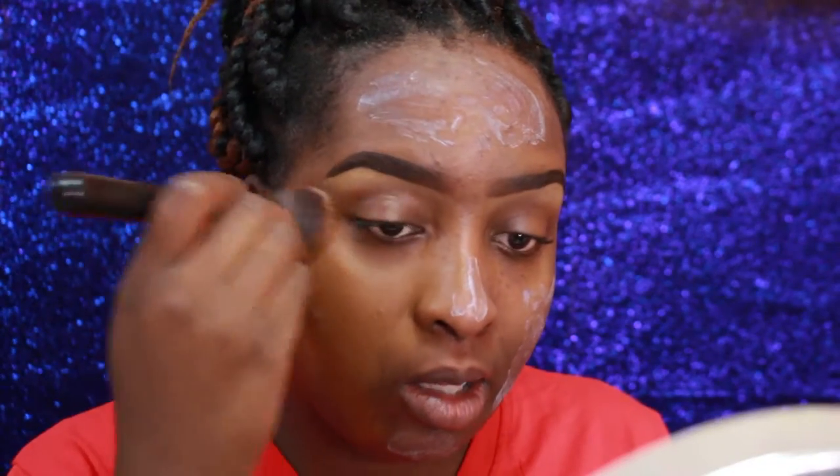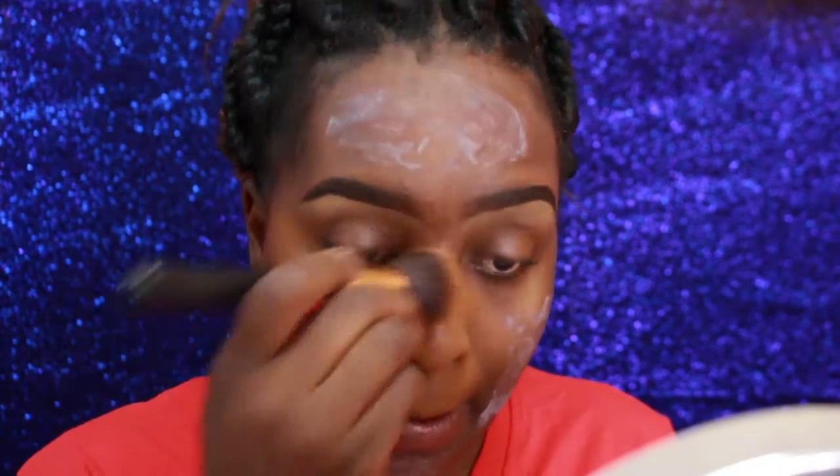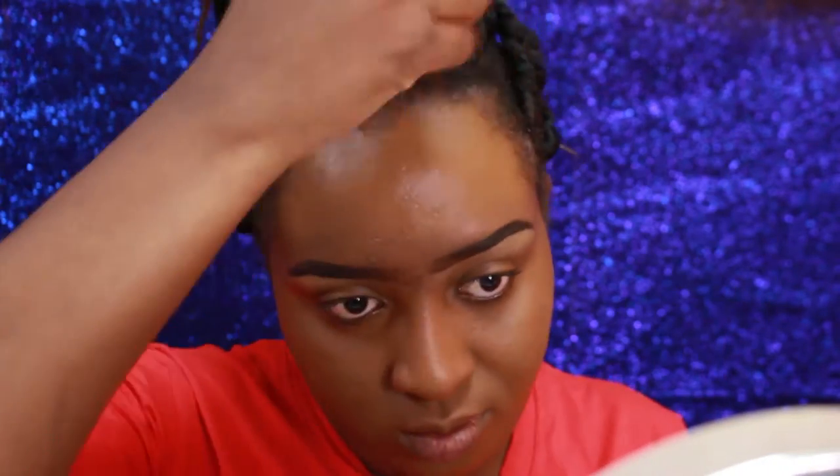I take a stippling brush, put the foundation on it, and stipple it onto my face all over, trying to blend it into my hairline and down my neck. I take some time while doing this because I want a flawless finish, so take your time whenever you're blending your foundation.